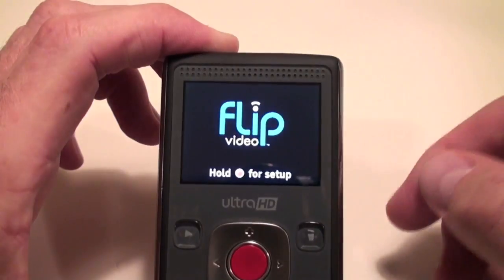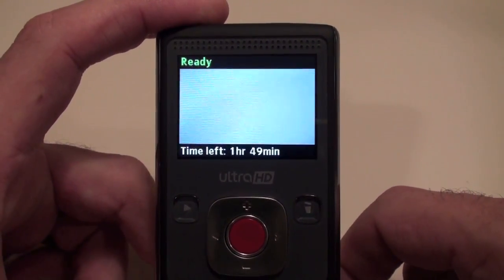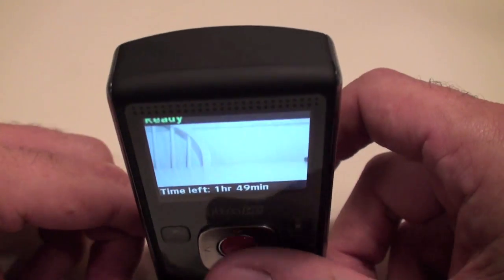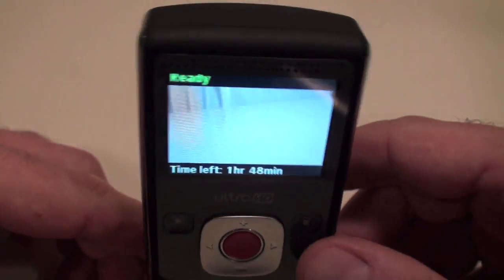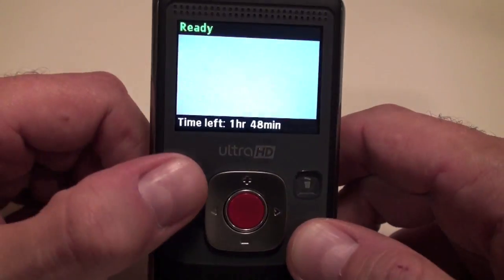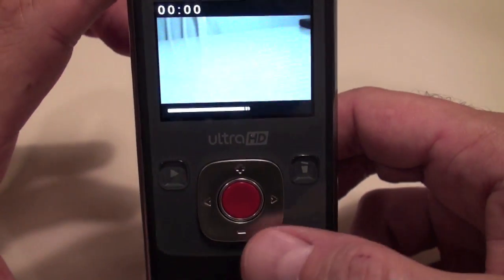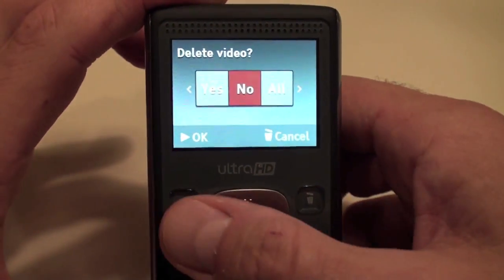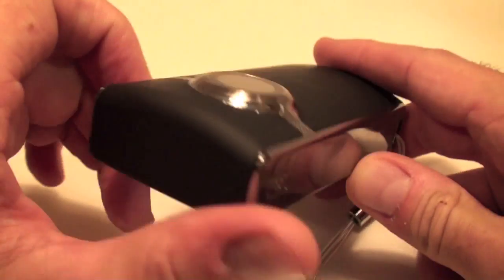The software to download and work with your videos is already loaded within the device itself. Powering up only takes a few seconds. The Ultra HD has 8GB of storage — it comes with that storage so you're good to go right out of the box. There's a display that shows how much time is left on your storage. To record, just click the big red button; click it again and it stops. For playback, hit the play button. You can also zoom in and out — it's got a 2x digital zoom — and it's easy to delete videos you don't want.